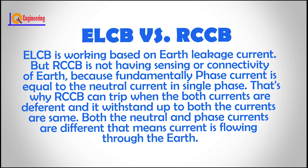RCCB works based on earth leakage current. RCCB does not have sensing or connectivity of earth, because fundamentally phase current is equal to neutral current in single phase. That's why RCCB can trip when both currents are different, and it withstands as long as both currents are the same. If both the neutral and phase currents are different, that means current is flowing through the earth.